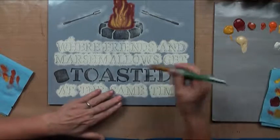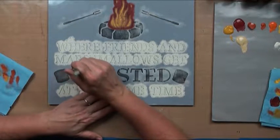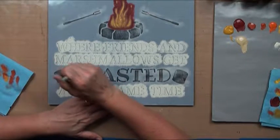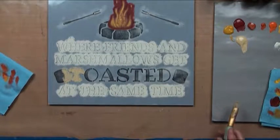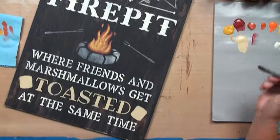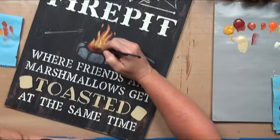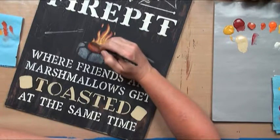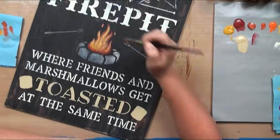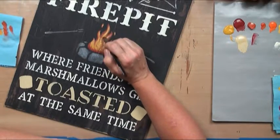I've decided I'm going to do the toasted marshmallow in Desert Sand as a base. I've got a couple more things I want to do to my fire, but I'll wait until I take this stencil off. I'm going to take a brush with some filthy water and float at the base of my fire with Deep Burgundy — that's just going to perk all those reds up a little bit more. I'm going to float around some of the edges to reestablish.